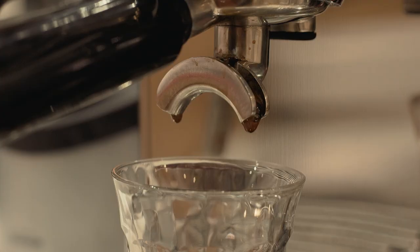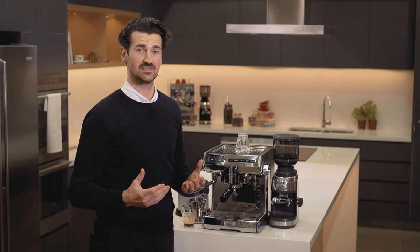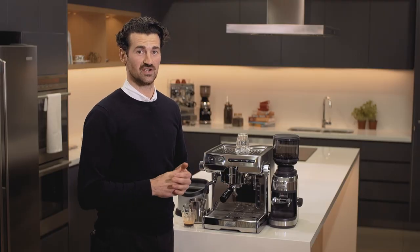But now let's talk about some flavours that we're not looking for. First, over extracted — this can give us flavours of bitterness, dry and a little bit grainy. To remedy this, we either need to lower our dose, grind a little bit coarser, or reduce the length of our shot time.